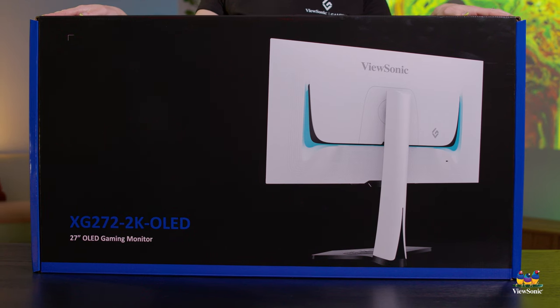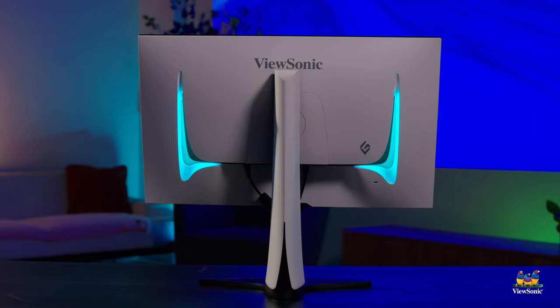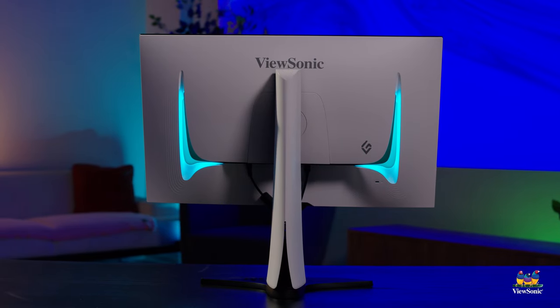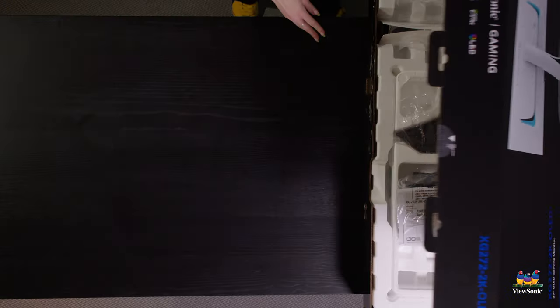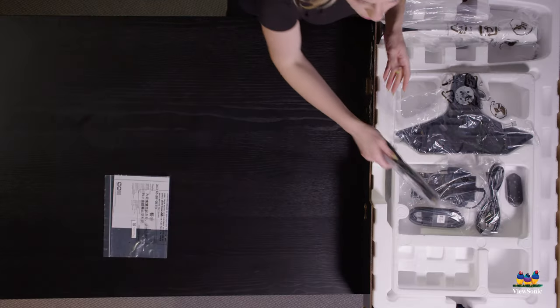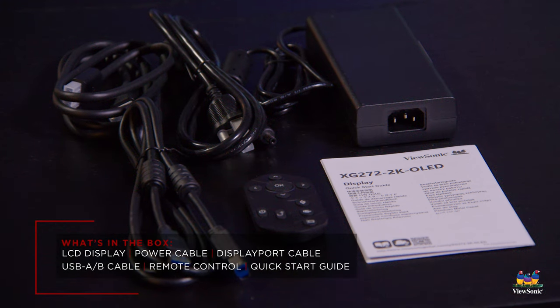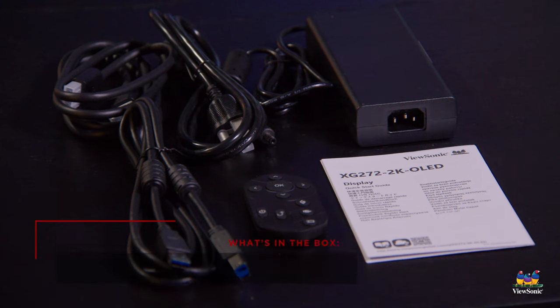This monitor not only boasts a white ID as you can see in the front, but also comes fully equipped with RGB lights and a few other things. Let's take a second and open this right up. All of our monitors come with a quick start guide, and you get a variety of different cables — a USB cable, an HDMI cable, and your power cable.